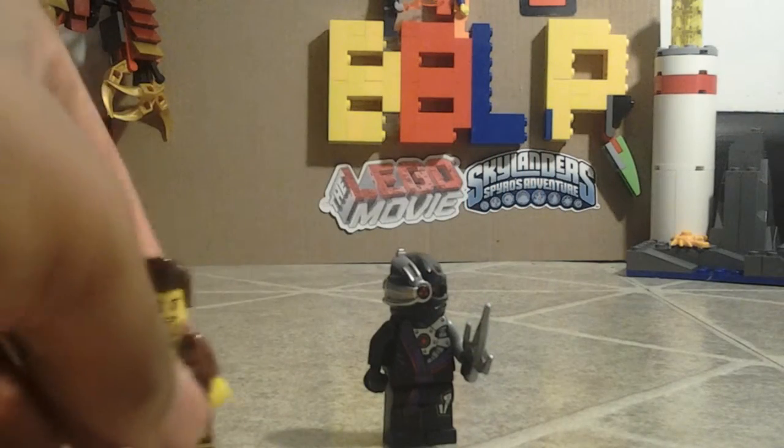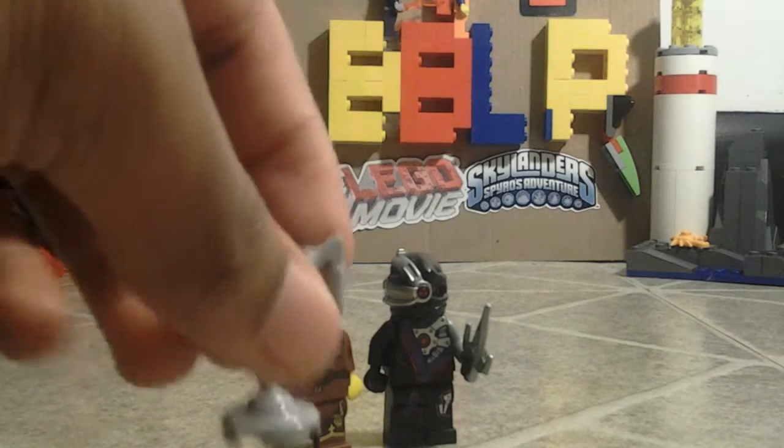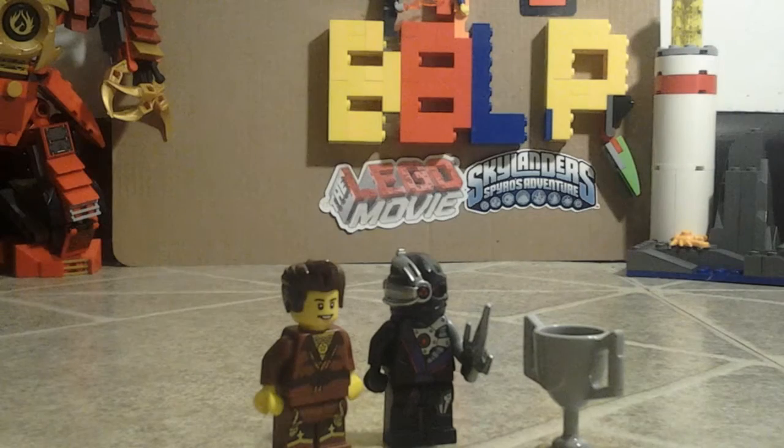We got the Ninjroid, Dareth, and the trophy.